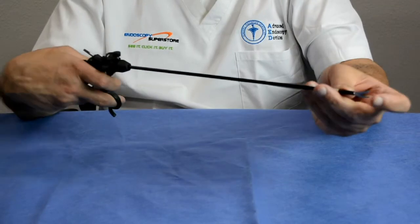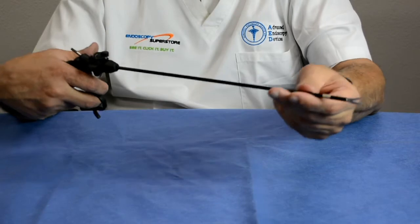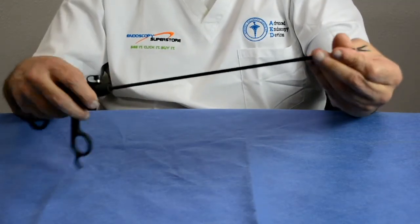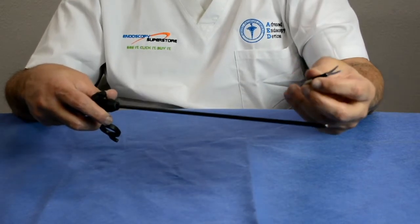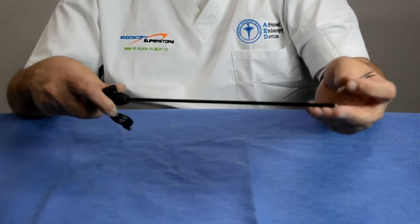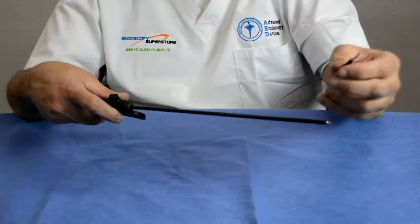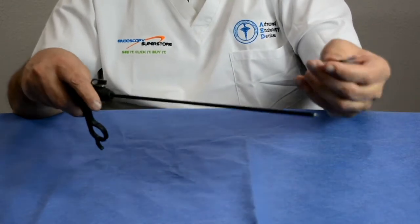Some instruments would get dull, and there was no way to get them sharpened. During a procedure, a dull scissor would take much longer to complete the task. So a new instrument was developed where the doctor could replace just the tips. These tips were more economical than buying a whole new forcep or using a disposable. Some were single-use tips, while others were multi-use and could be sterilized a few times before being discarded.